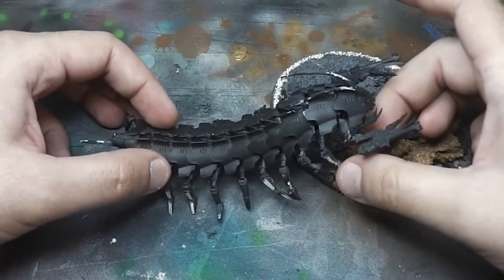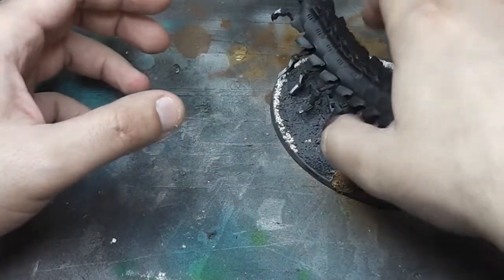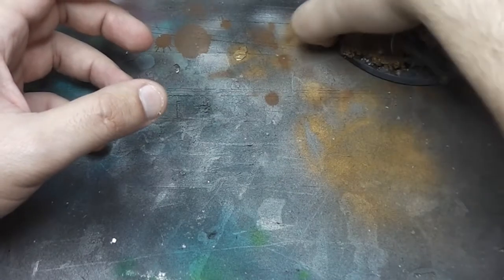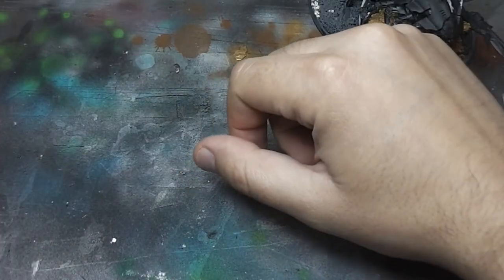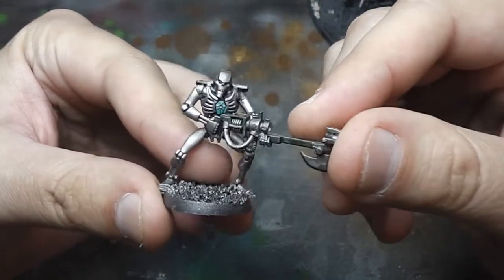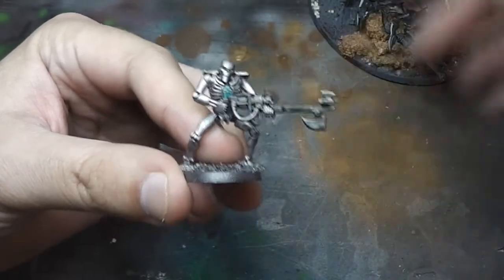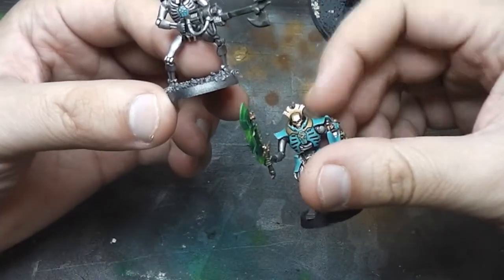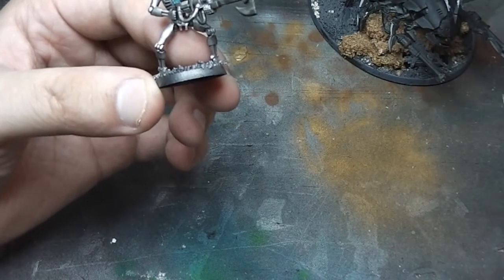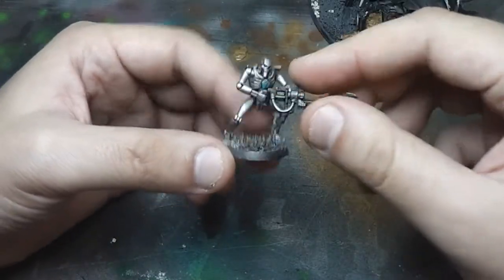And that covers the big units. I also have some warriors that I've been working on for quite some time, on and off. They only have the chest symbol done, because when I was doing my Lychguard I had some Sotek Green left over, so I decided to use it.